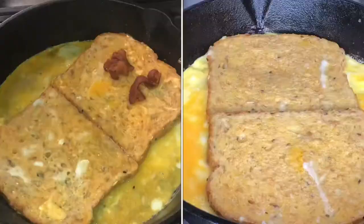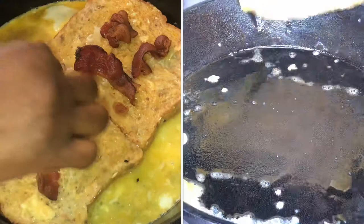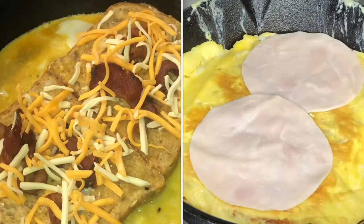Once you dip your bread in the egg, you can decide to use either of the two methods showing on the screen right now. There's the egg-out method, whereby the egg is on the outside of the bread, and then there's the egg-in method, whereby the bread is flipped in and the egg is on the inside. You can decide on whichever method works for you — both are actually very delicious.